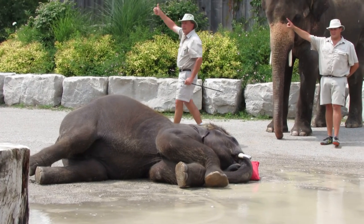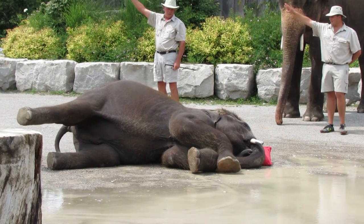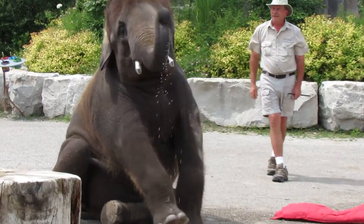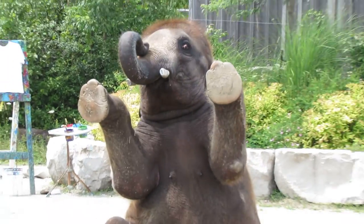Get up Chuck! Are you ready? One, two, three! Get up Chuck! Oh, there he goes! Showing off again!